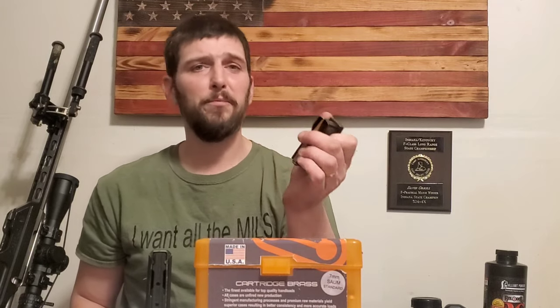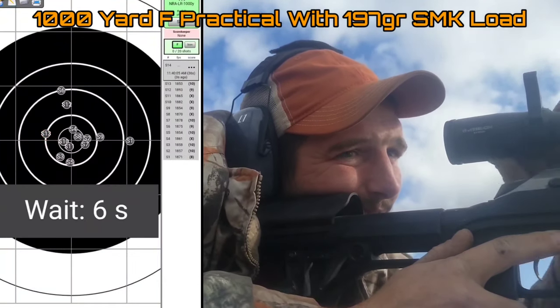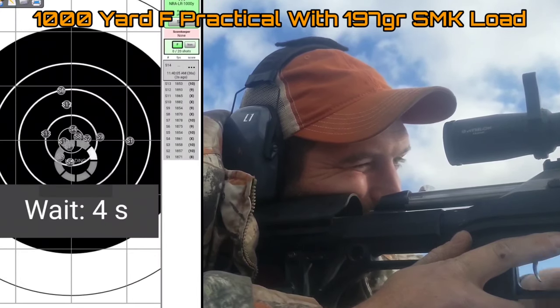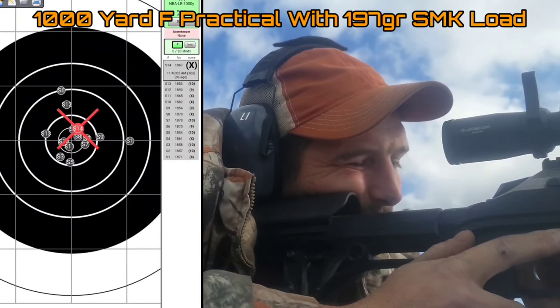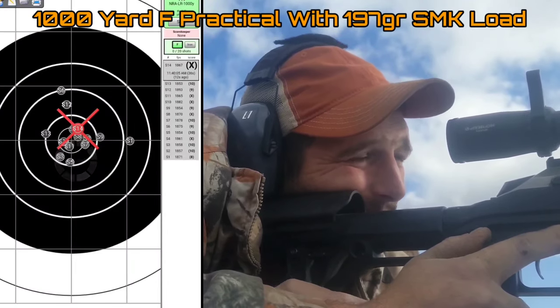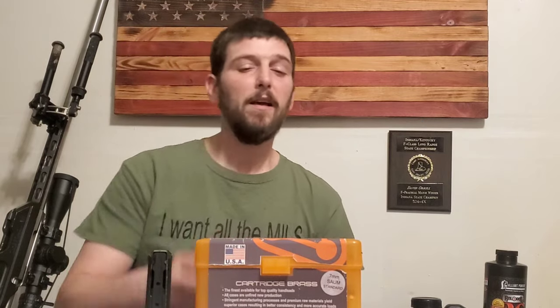If I was to try to load up a 180-class bullet — which, as most of you guys know who run 7mm, when it comes to long range, ELR, and competition, the 180-class and above is now kind of the standard — if I wanted to run those 180-class bullets, the throat in my 7-SOM is cut for these 180-class bullets so that they sit perfectly in the case. But obviously, if I wanted to do that, I couldn't do that in a short action and still mag feed. I could probably do it in single-feed, but then you come into other problems.